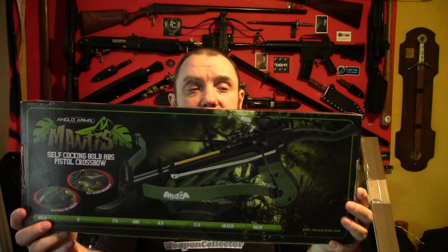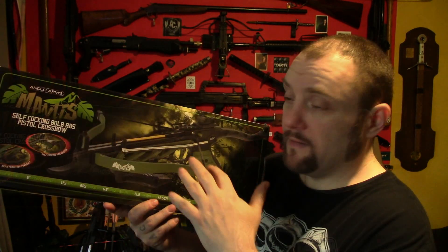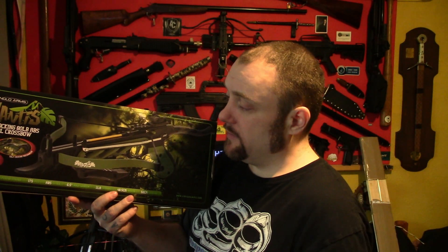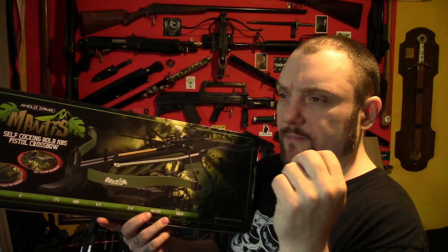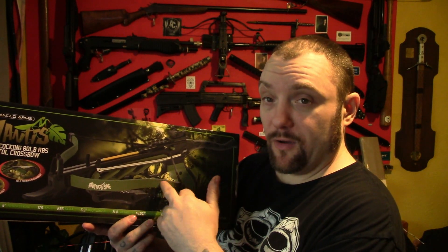I bought one of these Mantis crossbows, which I'll do a full assembly video for eventually. This really was so that I could make bayonets for it to sell. So there'll be new products coming soon — I'll put my quivers on this and my bayonets, and then I can sell them for these, knowing that they will fit. Because there are quite a few of this design — I think it comes under the M48 Hellhawk Mantis — that could take a bayonet and a quiver.